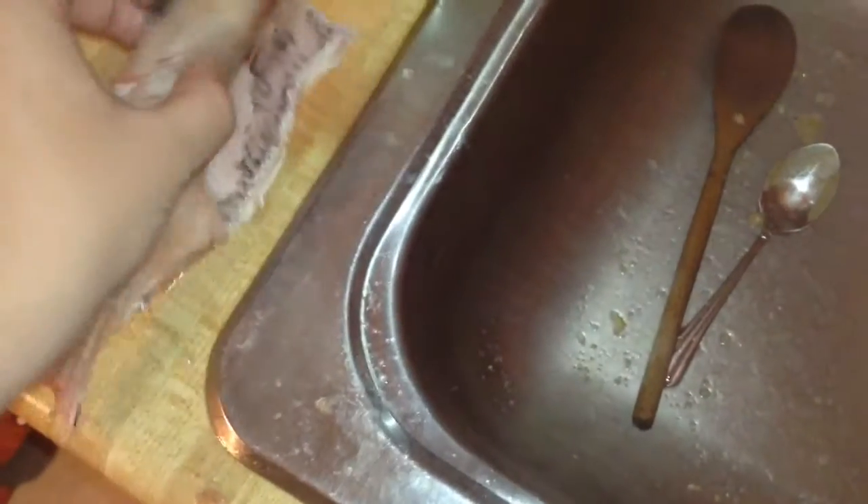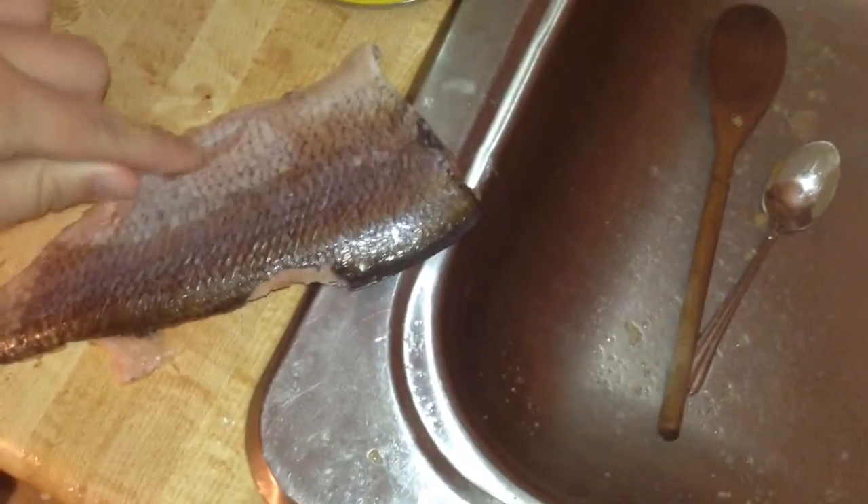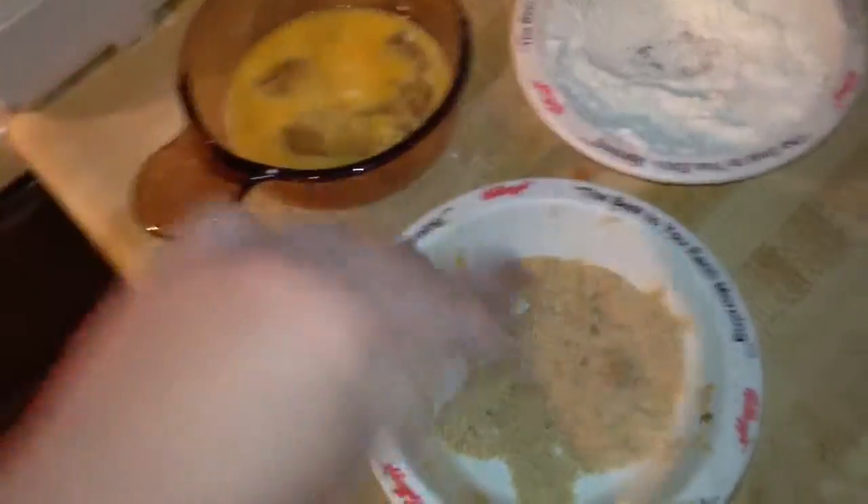When you are making fish sticks — and no, I did not bone these, meaning the bones are still in there, it is a little frozen — what you want to do is: cut, dip, fry, plate. That is it.